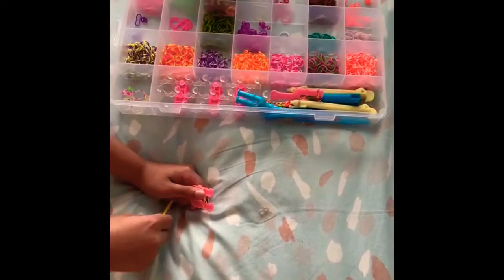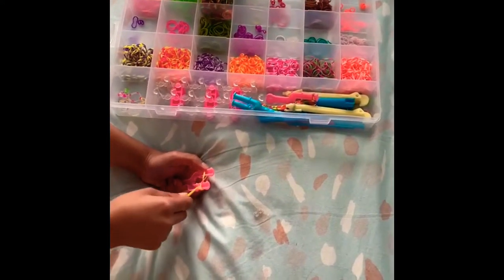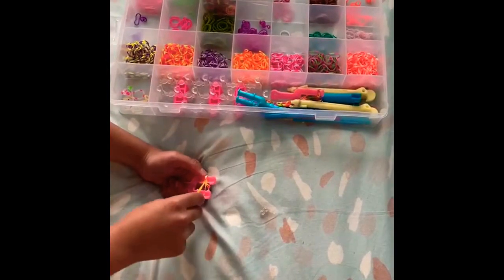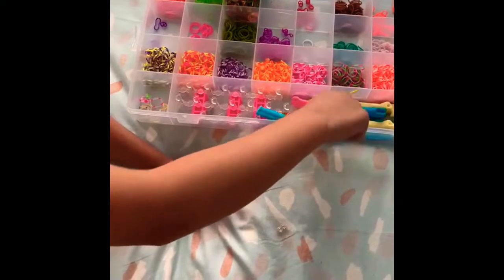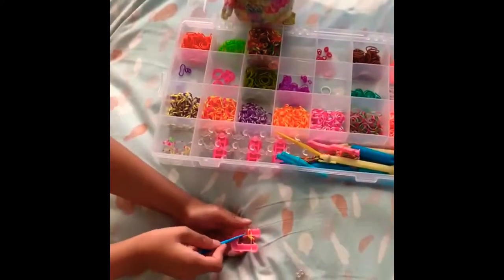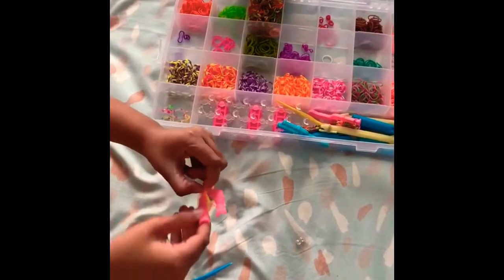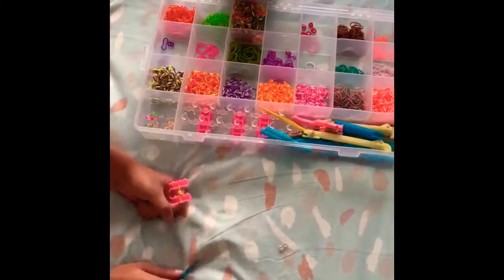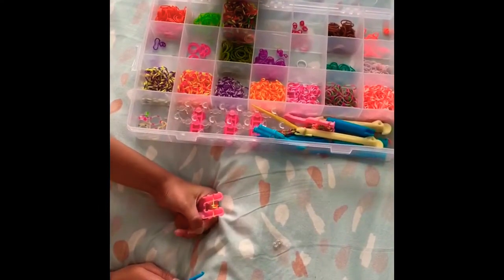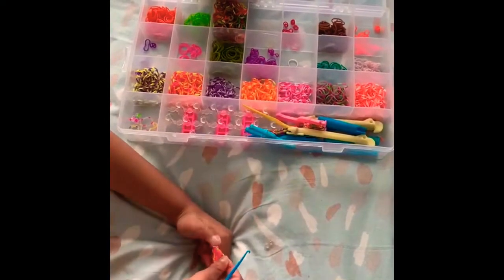Take the bottom band and put it over the top. When you pull it, it'll be attached — that'll be the bottom of our bracelet.